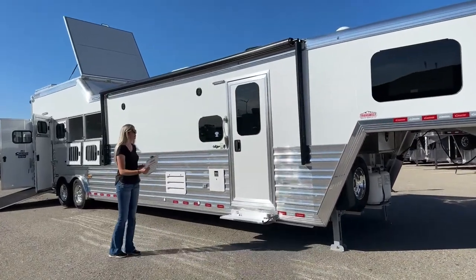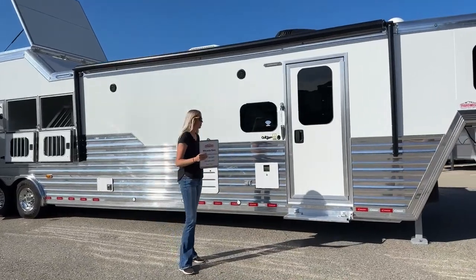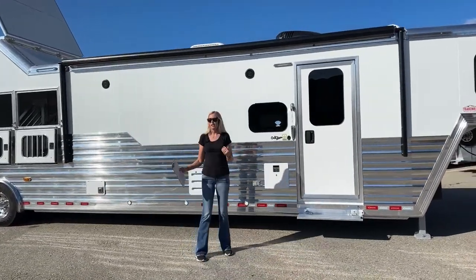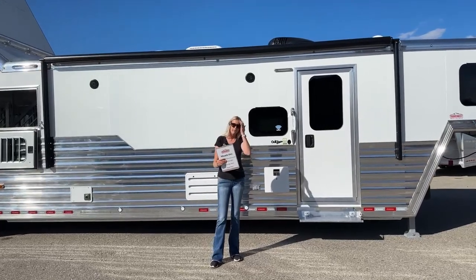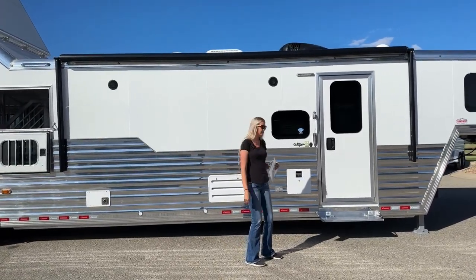Starting right here on the outside, we do have an electric awning that will come out with the push of a button. So if you are hanging outside here with your friends you can have that shade cover and make the most of your time out here, even though there is lots of space inside.